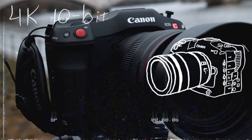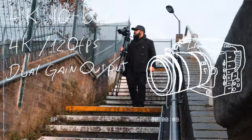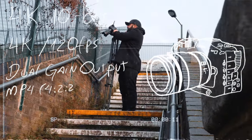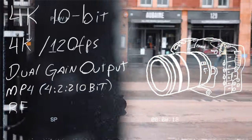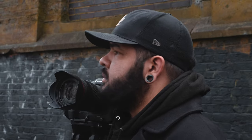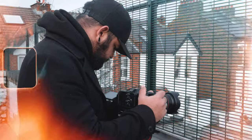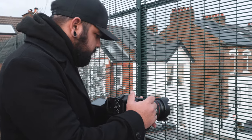The Canon C70 with 4K 10-bit is a dream. Amazing slow motion. The camera feels right in the hand. Colors are out of this world. There are only a few minor things to keep this from being a perfect camera for me. But where I think this camera really shines is on run-and-gun filmmaking — the person who shoots a lot of online content and wants to make their content stand out. This camera is incredible.